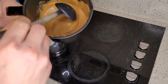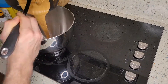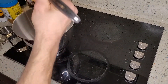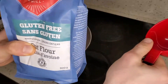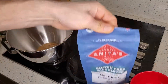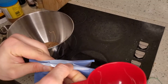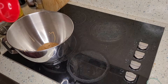Let's continue by transferring this into a pot. Next we're going to use two cups of oat flour that I've already prepared. If you don't have oat flour, you can buy normal oats and grind them up to make your own. I prefer to just buy it. Put two cups of oat flour into your mix.